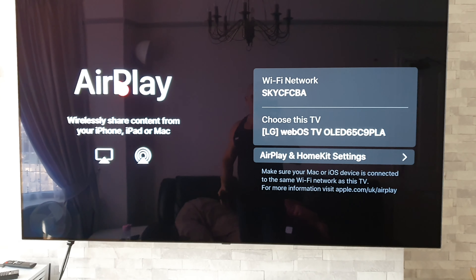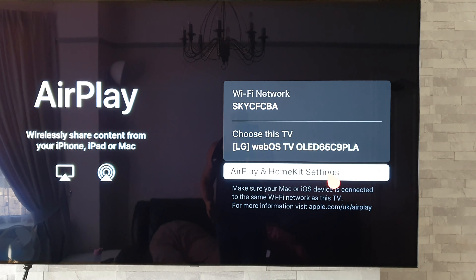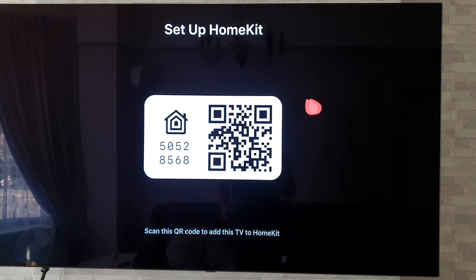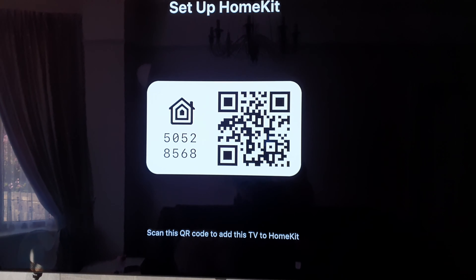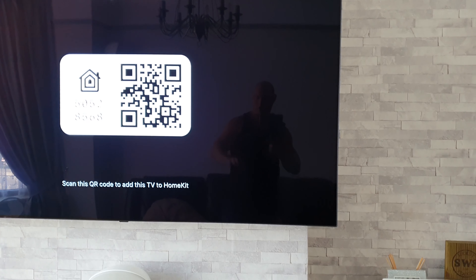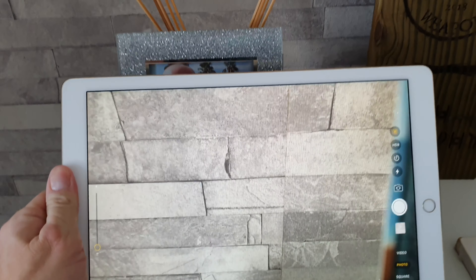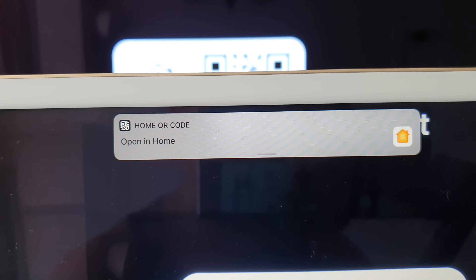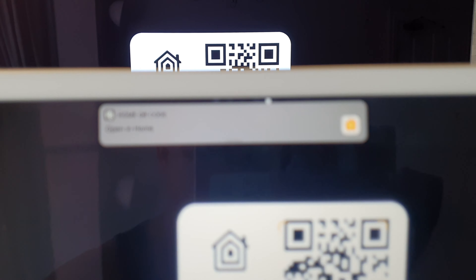Now we have the AirPlay setup menu. Go to AirPlay and HomeKit Settings and set up HomeKit. Once you've done that, you'll get a QR code and a digital code to enter. I'm going to use the QR code — simply fire up the camera on your iPad, point it at the QR code on the TV, and it will come up with an option to open in Home. Click on that and follow the next simple instructions and you'll be all set up.